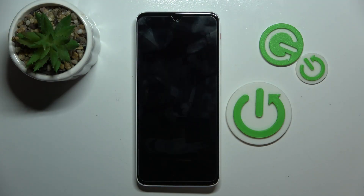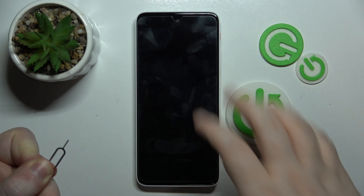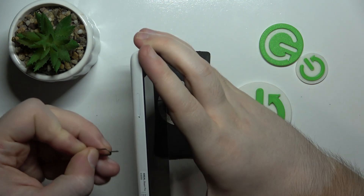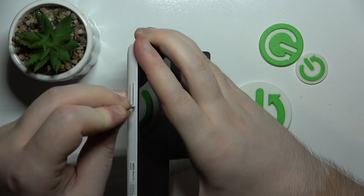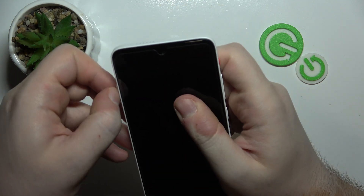To do that you have to have a SIM tray pin, something like this, and then you have to insert your SIM tray pin into this hole next to your SIM tray. Now you have to pull out your SIM tray.